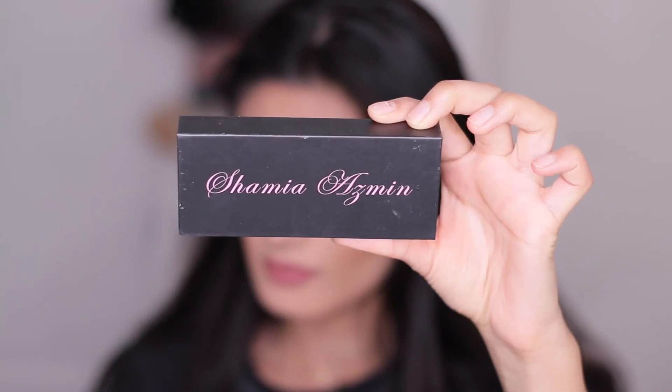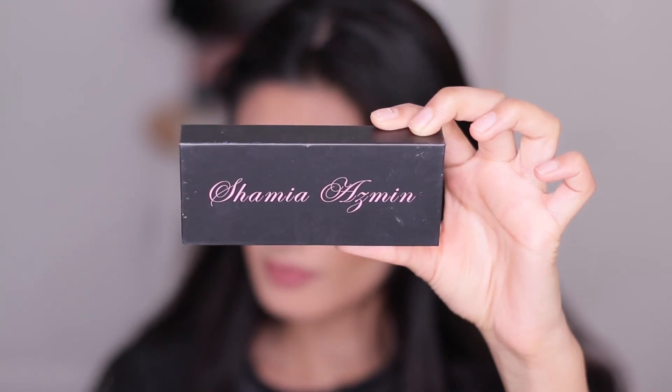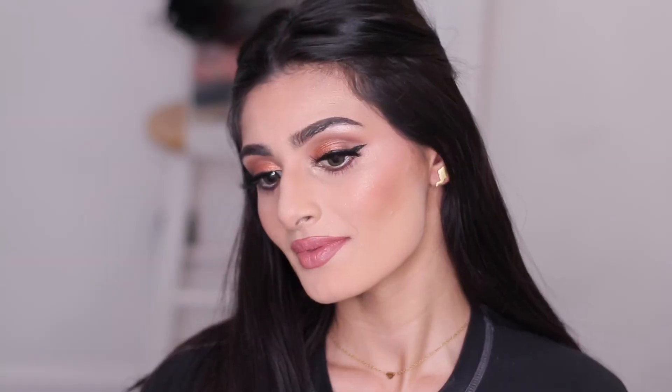Now I'm applying falsies off camera — I'm using the Shamiya Osman eyelashes in the style Raffia. And yeah guys, this is the final look. I hope you guys enjoyed this video. Don't forget to like, comment, and subscribe, and hit that bell icon so you can be notified when I upload my videos. Bye guys!